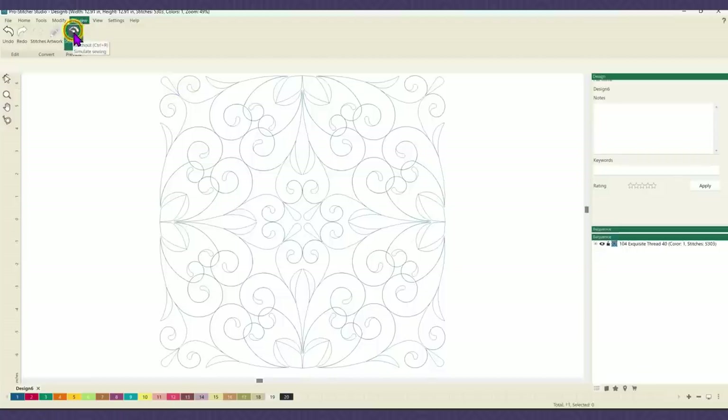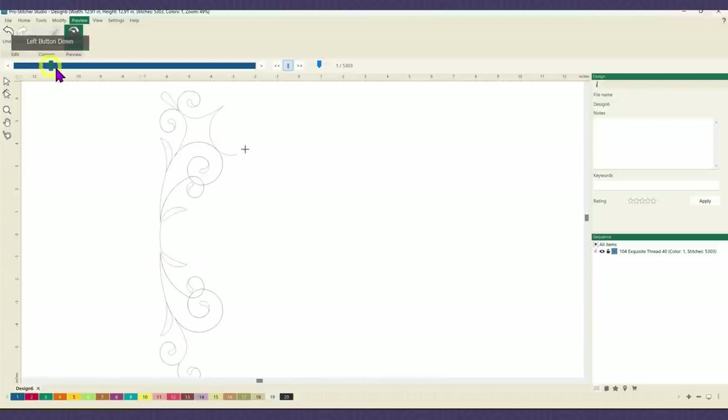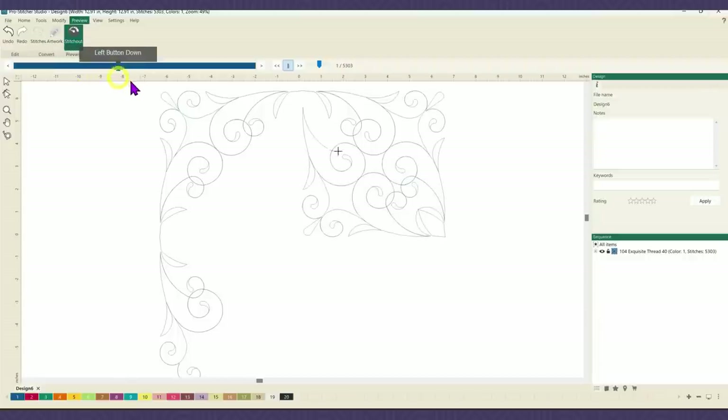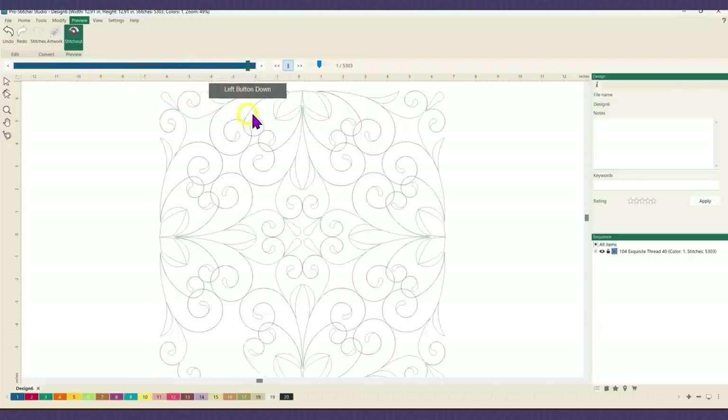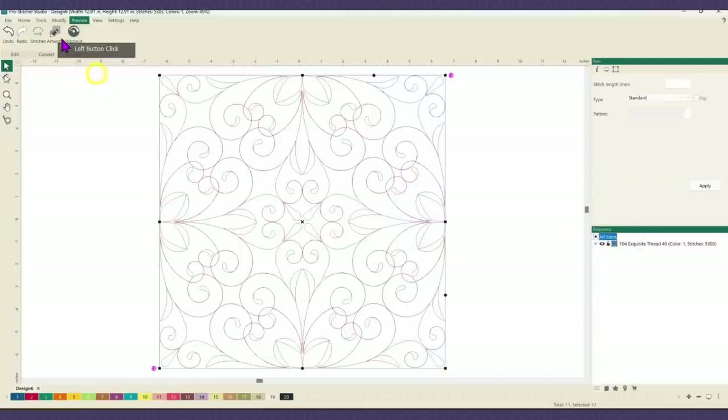At this point it has stitches, so I just want to show you how it is going to stitch out. I'm in my preview tab, stitch out, and I'm just going to click and drag this across here. So it's starting down at the bottom, then doing the top section, coming across and around — it's kind of all over the place. Going backwards in the stitch out, I notice that at this point I have the whole top section stitched out, but there's this section down here at the bottom.